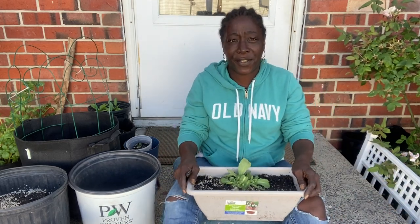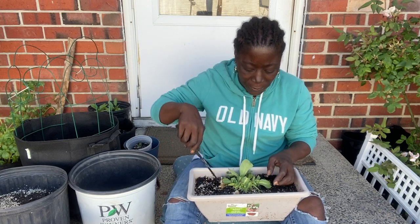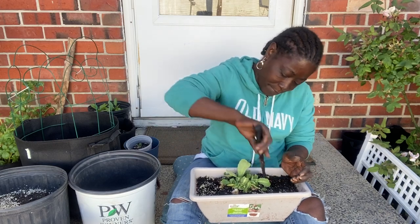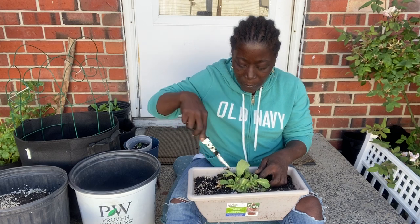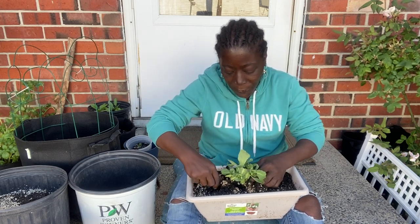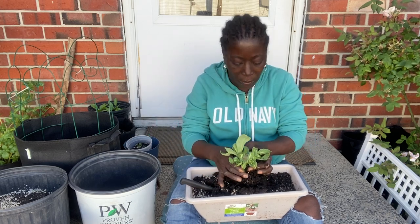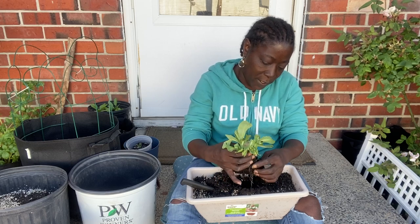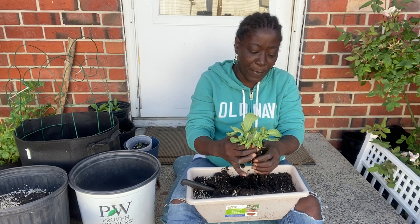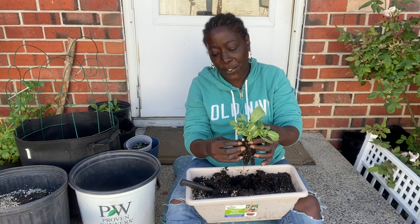Let me sit back so you guys can see. We're just gonna dig her out without messing up the roots too much. Let's see how big these roots got. Wow, look at that — this thing really gained some roots! It's about sticking it in dry soil and watering it every week, and this is what I got.